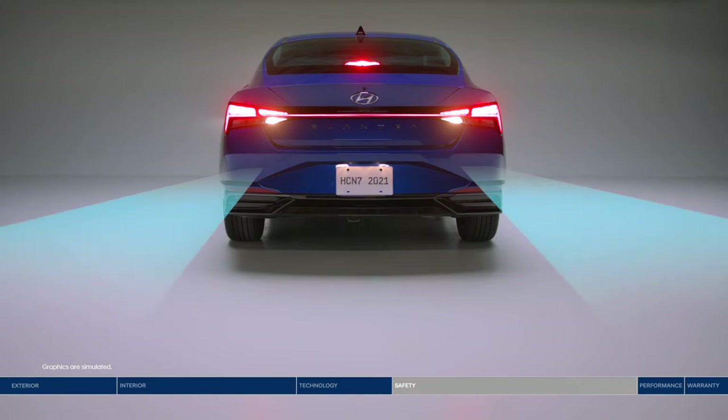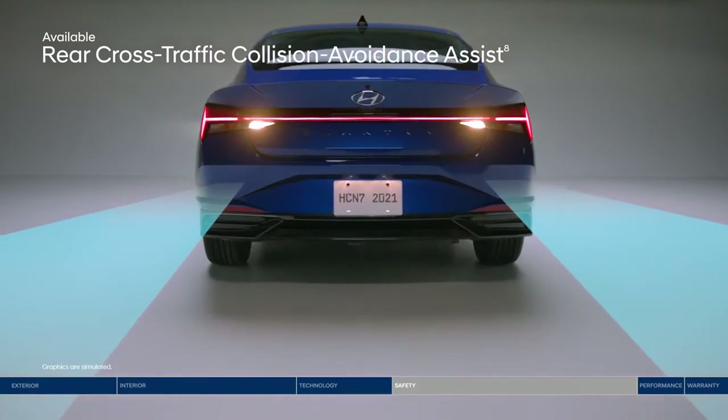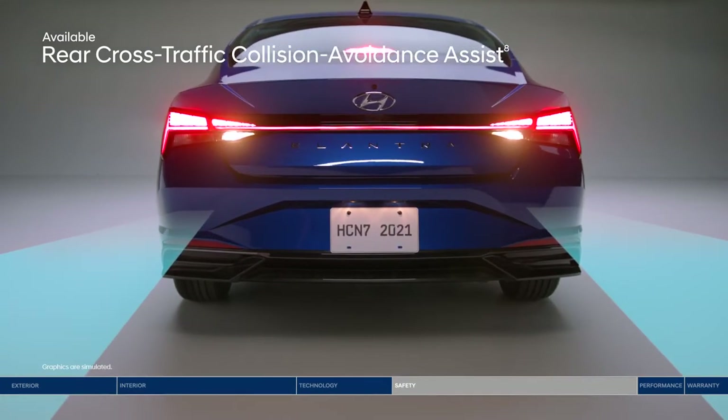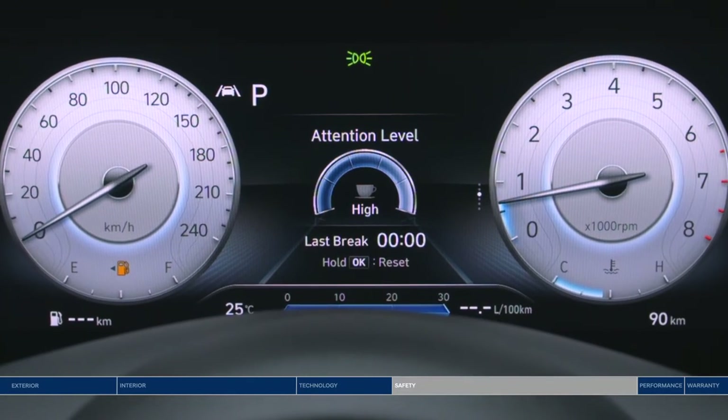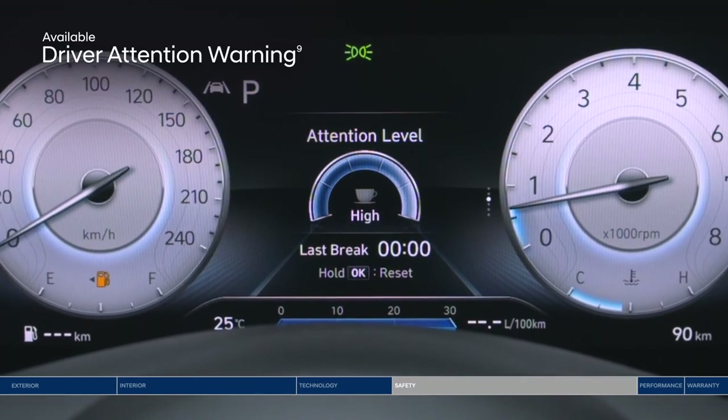Also helping you to reverse safely is Rear Cross-Traffic Collision Avoidance Assist. Navigate busy parking lots with ease as the system warns you if a vehicle is approaching from the side — it will even apply braking if no action is taken to help avoid a collision. Long day on the road? Driver Attention Warning monitors signs of driver fatigue and can suggest taking a driving break.